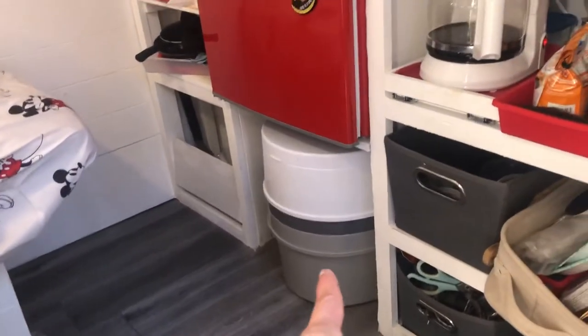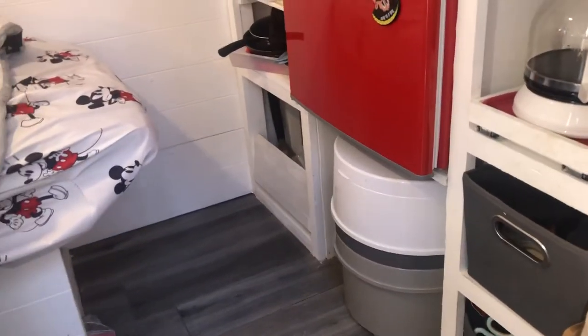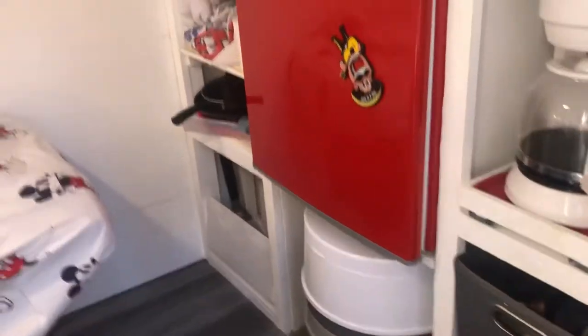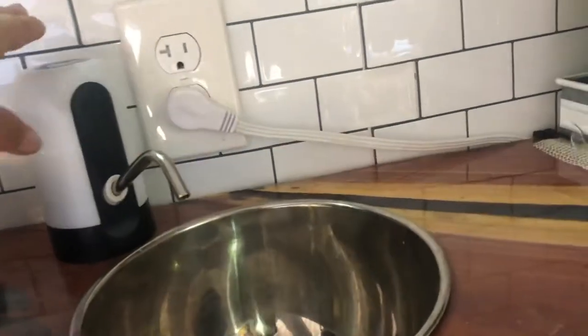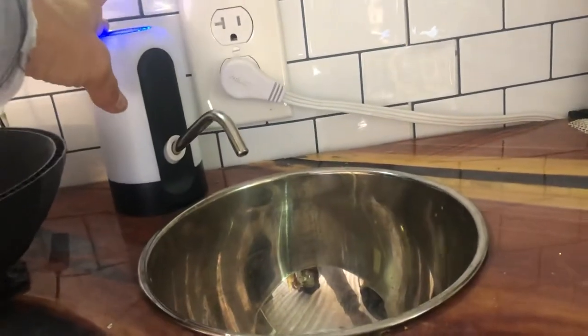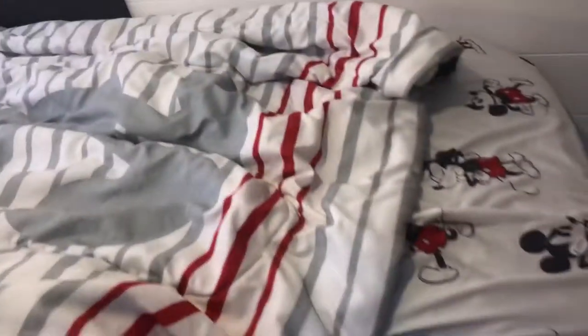As we're getting older we have to have a toilet, because I don't want to get up in the middle of the night and hike to a bathhouse. So we have a nice little toilet there. Another must-have was a place to wash your hands and brush your teeth. We're about out of water there, but that pumps, and way down here is our water reservoir with a little bit of water.